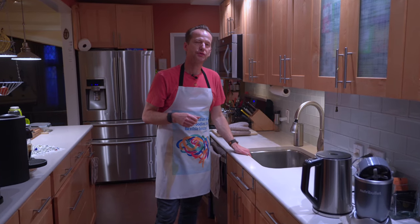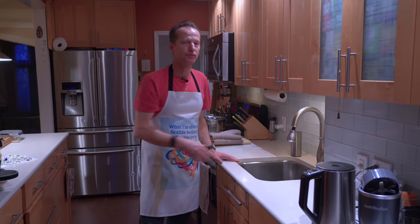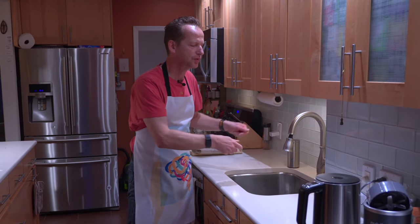First thing first, make sure you have plenty of room in the sink so you don't have to contort yourself to drain it behind cups or whatnot.